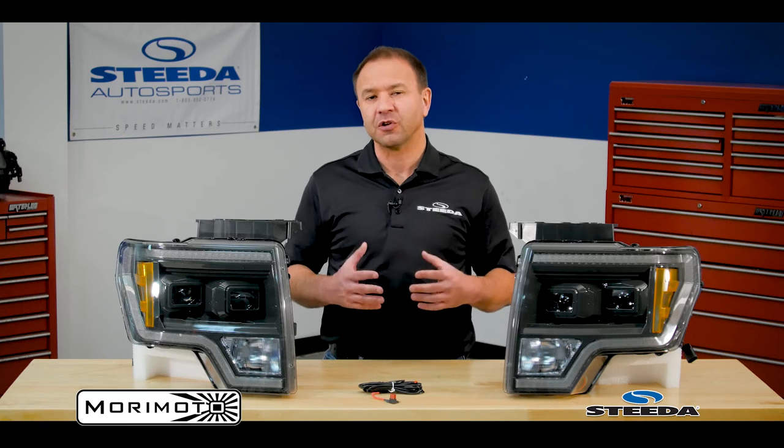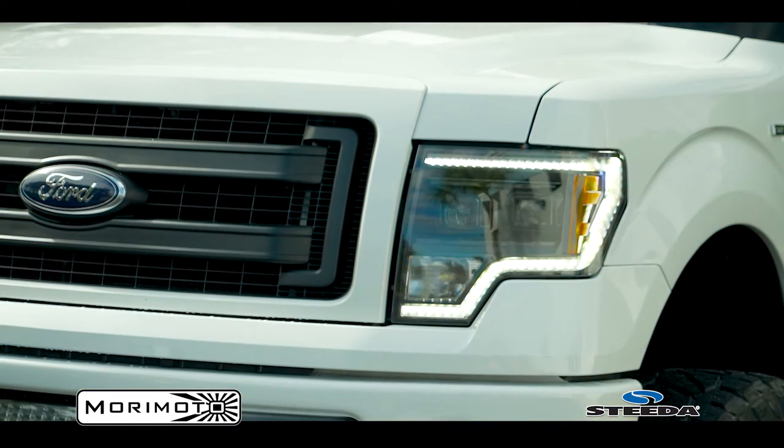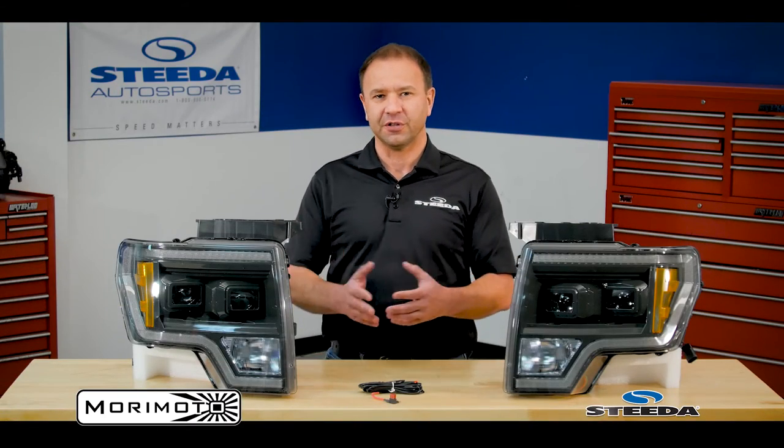One of the other cool features with this particular set of headlights, which is also one of the reasons that Tyler chose them, is the hybrid use of incandescent lights as well. You'll notice that the amber lights are incandescent, which really gives it a nice OEM look, but you get the added benefit from the LED low beams and of course LED high beams.